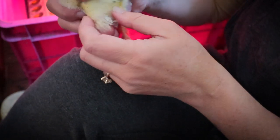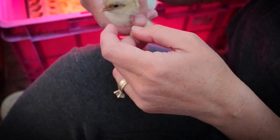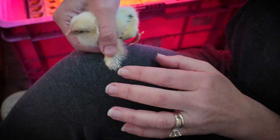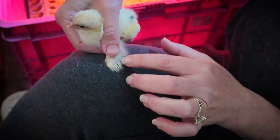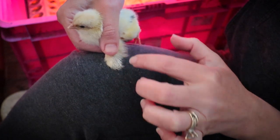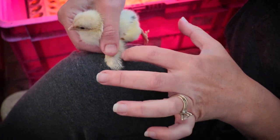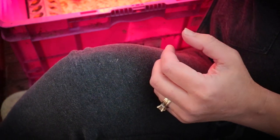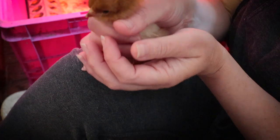One other thing you can look for with hens is they're going to grow tail feathers faster than a rooster. Their wing feathers are going to grow faster than a rooster. And their wings naturally have kind of a long front and a very detailed cup at the back. So let me grab the rooster and show you why I'm not thinking he is a hen.